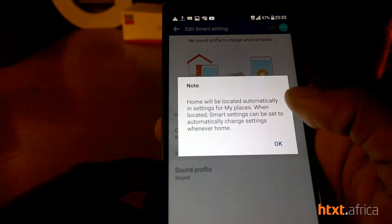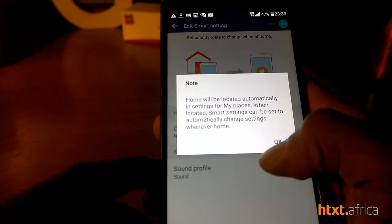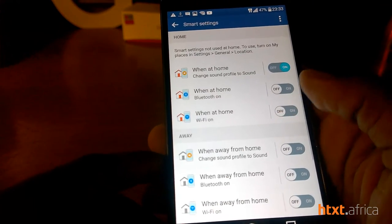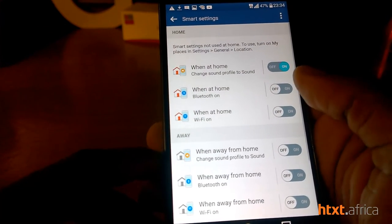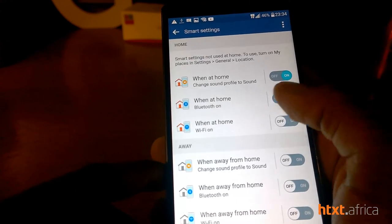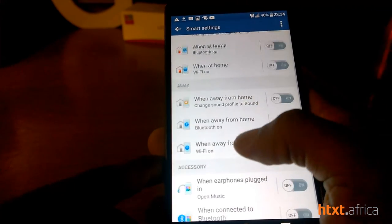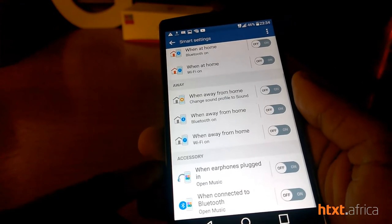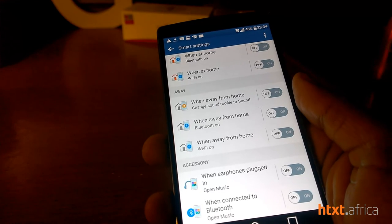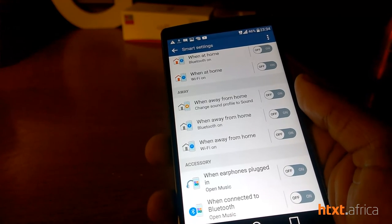You can set the location of your home — for security reasons I don't want anyone visiting me at home while I post this online. When you're at home, Bluetooth on or off and all those settings are there for ease of use, so it can do more than just connecting to your Wi-Fi automatically.